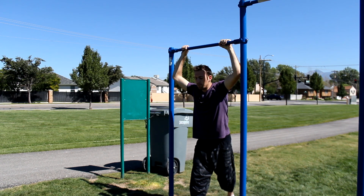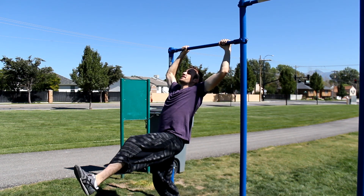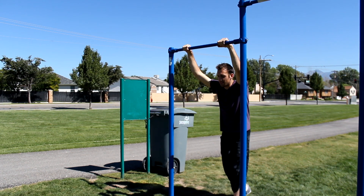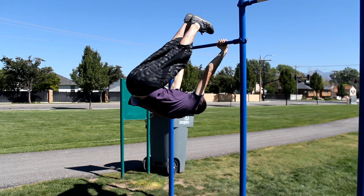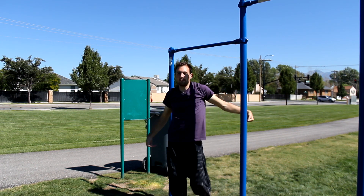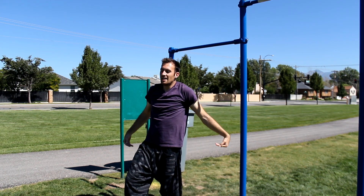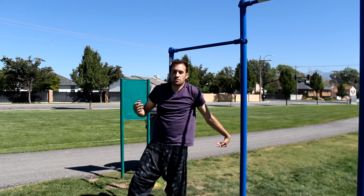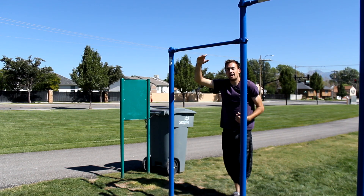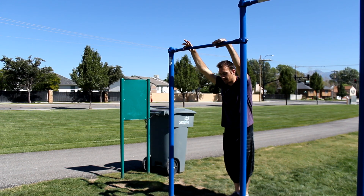Oftentimes people will start kicking their feet up as they're swinging forward, but if you do that it's too early and it just doesn't work properly. You really have to hang your feet back for as long as possible and exaggerate that feeling — then as you start swinging back, you can start kicking them towards the bar and leveraging your body up onto it.